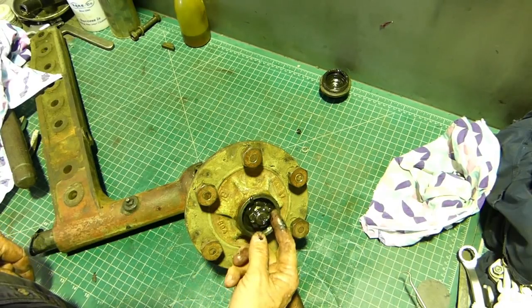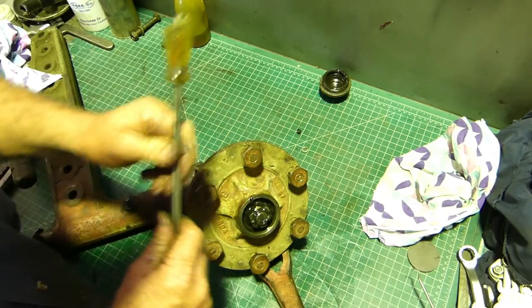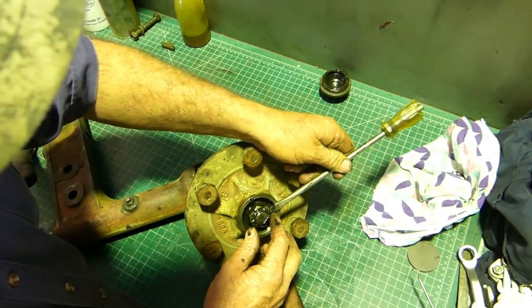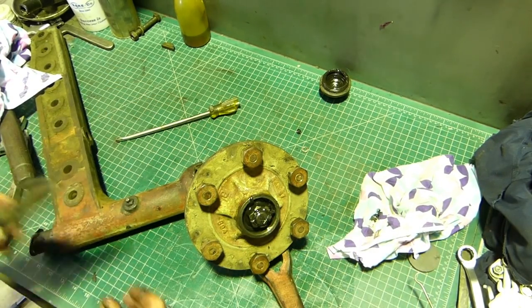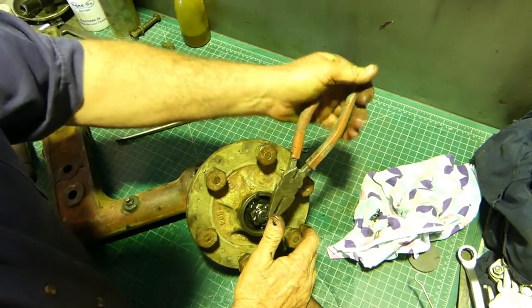You can see a split pin here - it's been folded down to the back. So we get that back bit and just straighten him up as best we can, then fold the front of the split pin over.